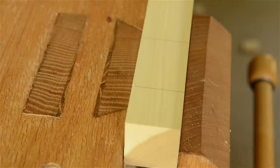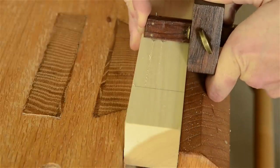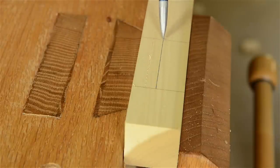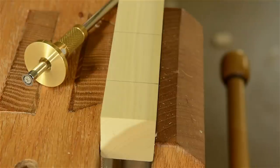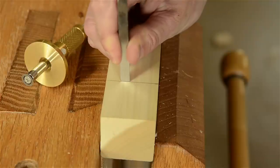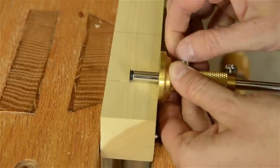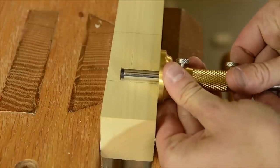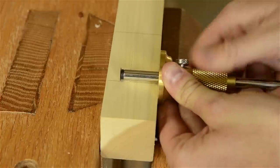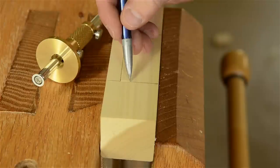Now that we've discussed marking gauges, let's move on to a very similar gauge called a mortise gauge. In fact, some gauges double as both a marking gauge and a mortise gauge. Mortise gauges have two pins or two cutters instead of just one, to lay out the shoulders of mortises, like for a table leg mortise and tenon joint. If you're on a tight budget, you can certainly get along with just a marking gauge and don't have to buy a mortise gauge. It is less convenient to mark half the lines first and then reset the gauge for the other wall of the mortise, but it can be done. A dedicated mortising gauge does save time and makes it easier to prevent mistakes.